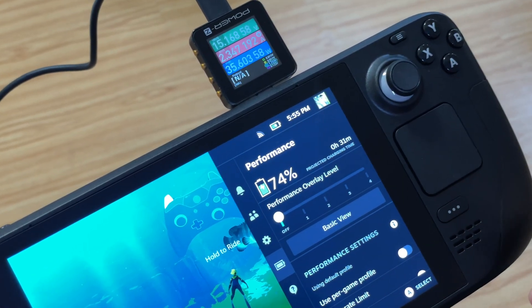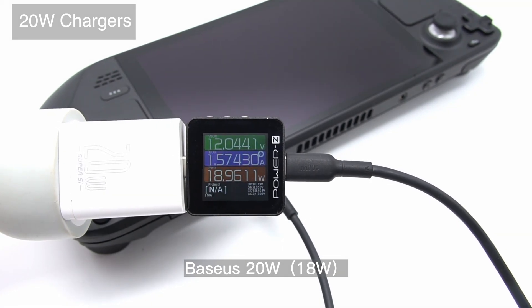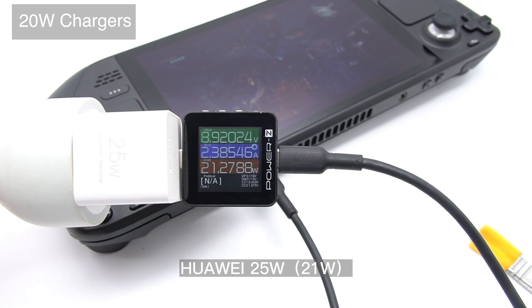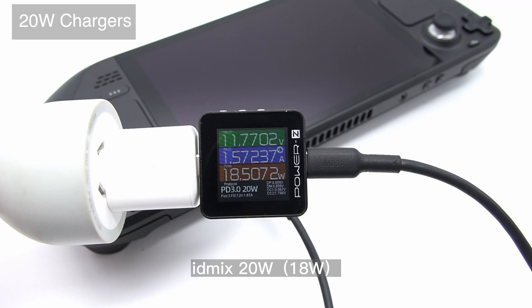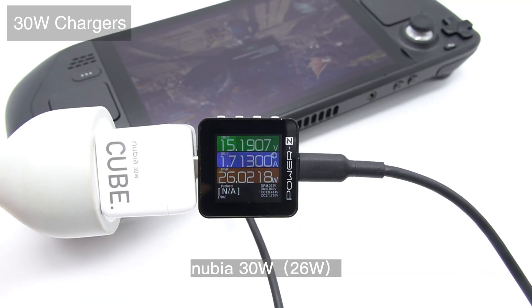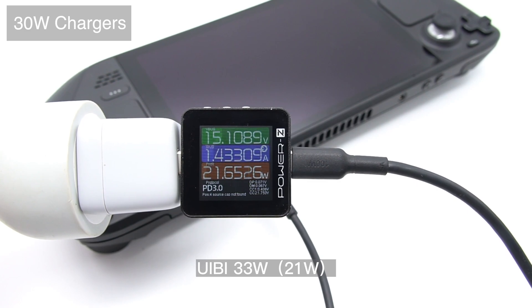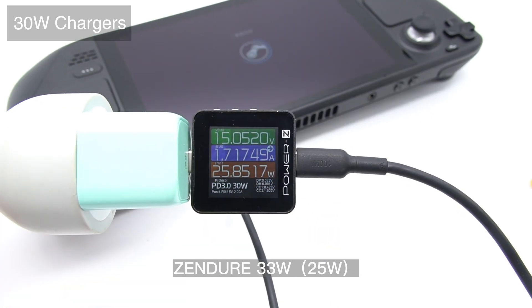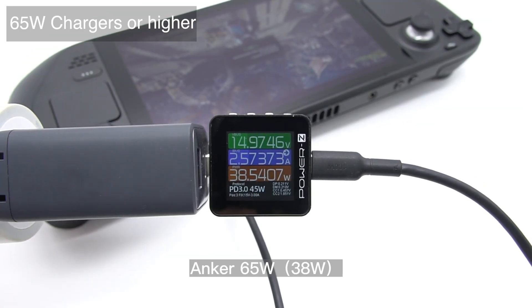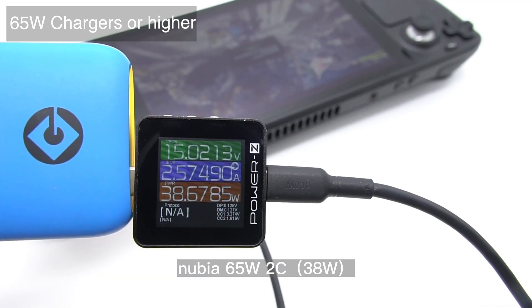Which cannot reach the 45W of the original charger. Next, let's start from the 20W charger. The Steam Deck can trigger 9V and 12V for chargers less than 30W. The 30W chargers can trigger the 15V, and the power can increase to 26W. As for a 65W charger or higher, they can trigger the 15V as well, but the power will increase to almost 39W with the current. You can check every single charger one by one.